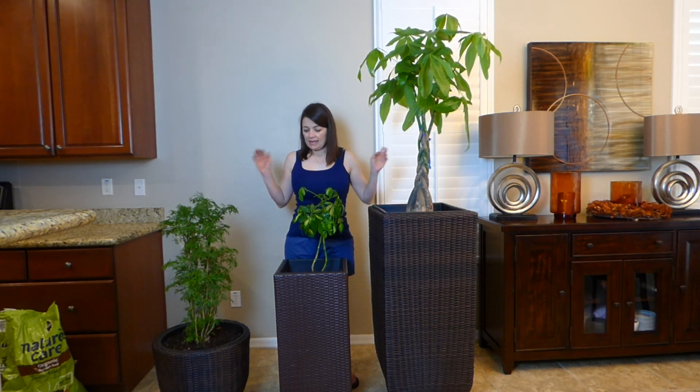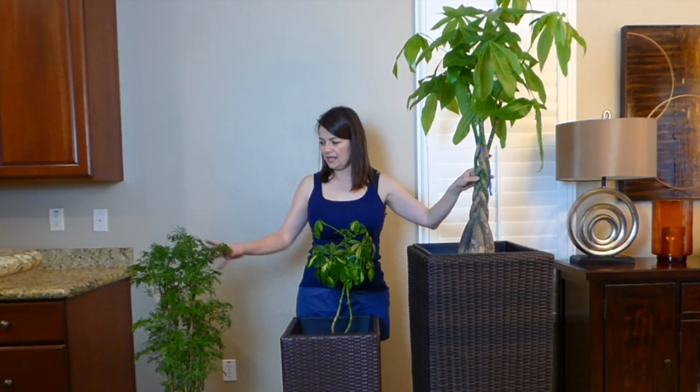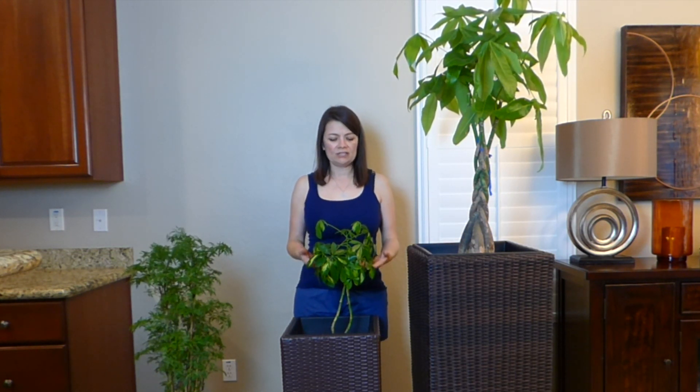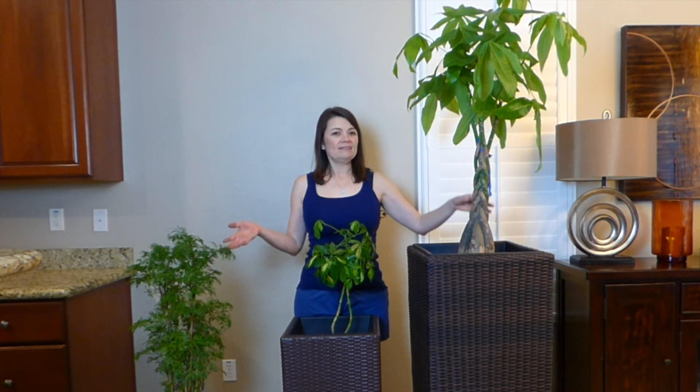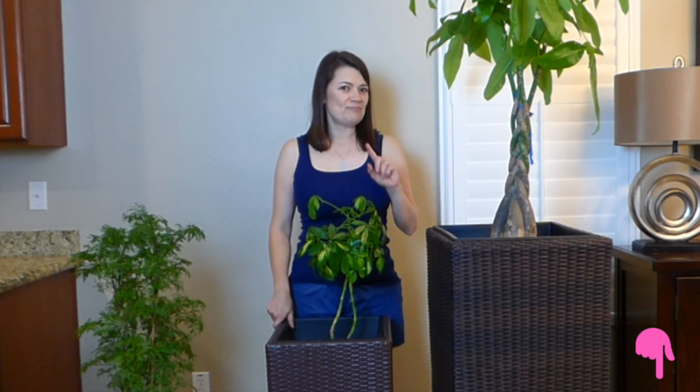Here it is, guys! I'll put the name of this tree in the description — I know the name of this one and this plant, however I don't know the name of this one and I apologize. If you like the way this turned out, give it a thumbs up, remember to subscribe, and stay tuned for more of Bella's Ideas.